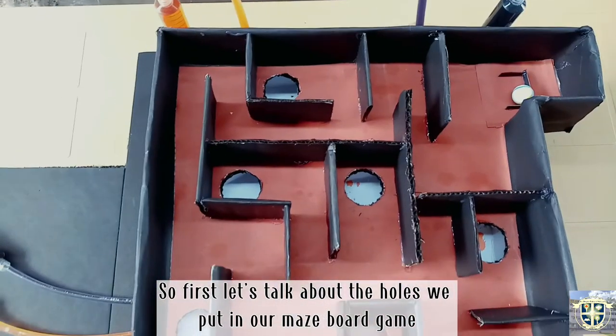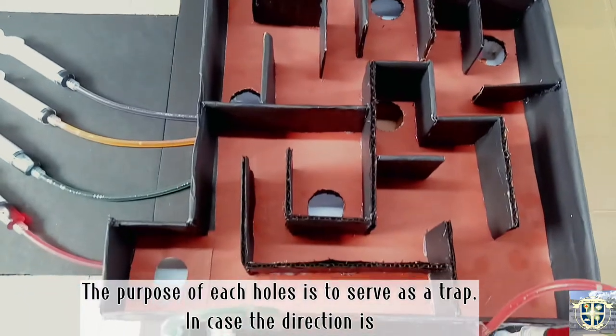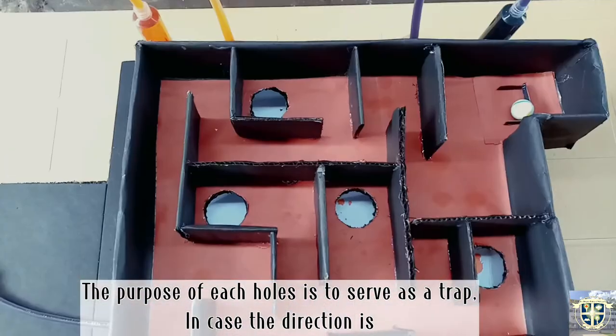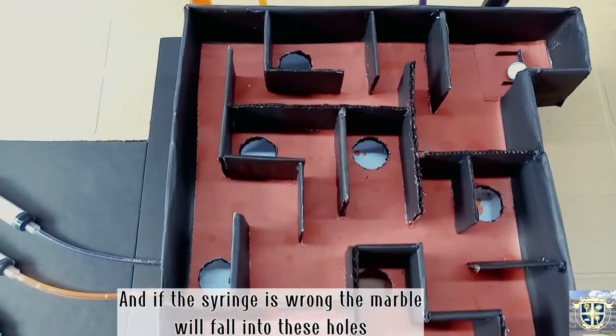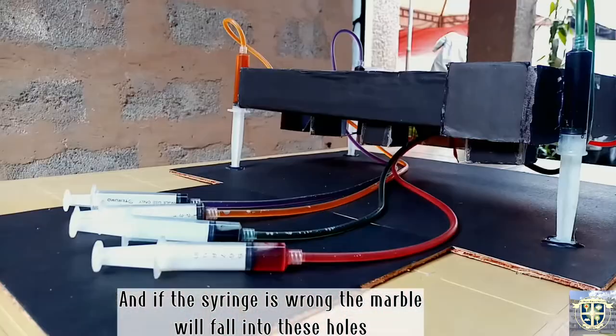The purpose of each hole is to serve as a trap. In case the direction is wrong and the syringe is wrong, the marbles will fall into these holes.